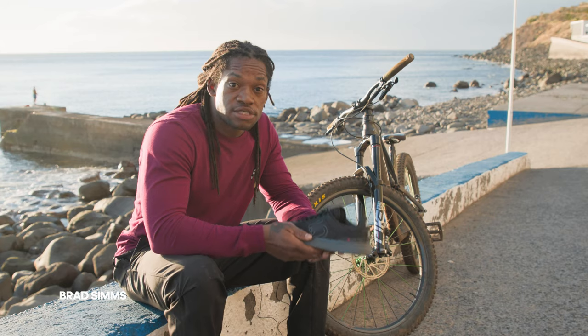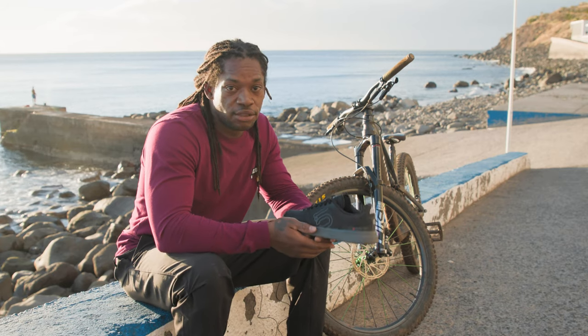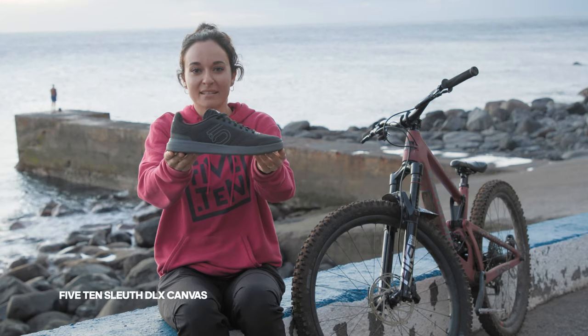Hey everyone, this is Vera Sander. What's up everybody, this is Brad Sims. I'm here to tell you a little about the 510 Sleuth DLX canvas.